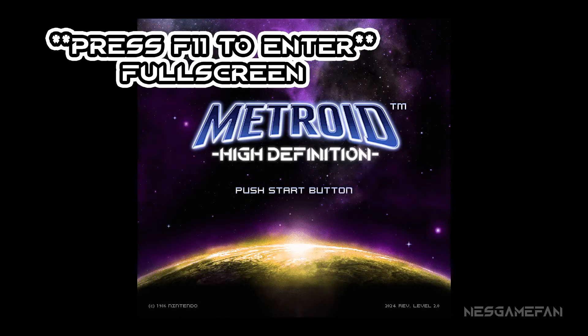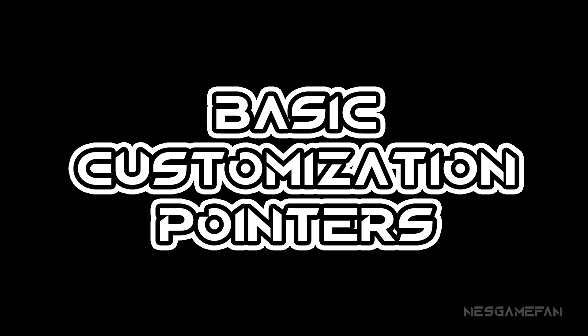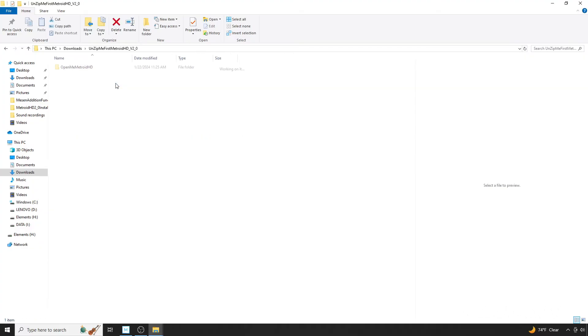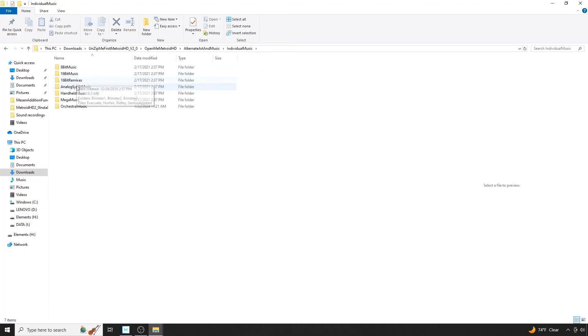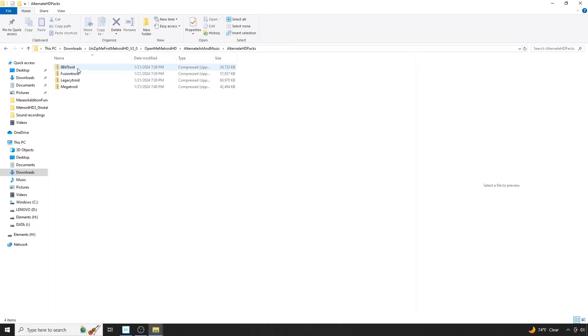But if you're interested in customizing, stay on for the second half of the video and I'll show you some pointers. To customize first, we're going to make our way back to the HD Pack. You have a couple of customization choices — one of which is to use some of the templated sound, graphic, or entire alternate pack options here as replacements for files in the main pack.